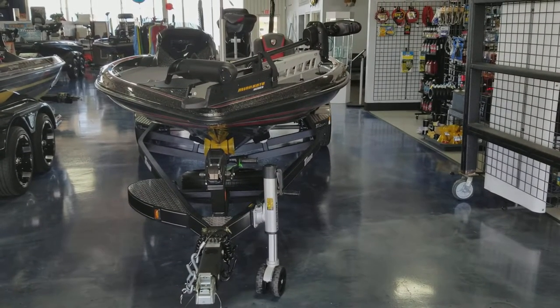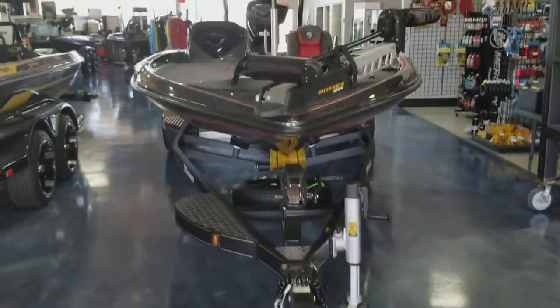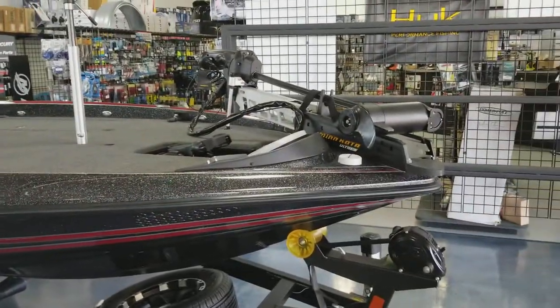Triton 21 TRX Patriot Elite — this is one of their nationally advertised boats. You can see this has a 36-volt Minn Kota Ultrex.